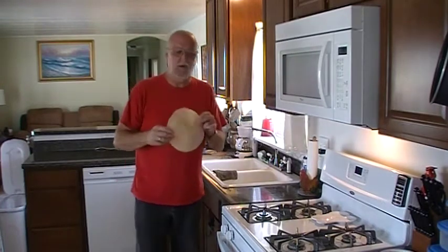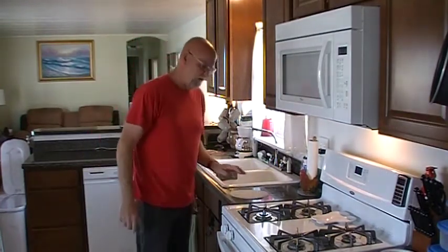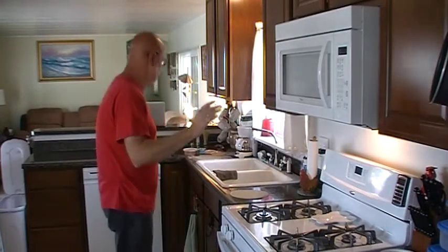I always use uncooked tortillas. I don't know if you've ever used these or not — if you haven't, you need to try them. Once you try them, you'll never go back to the regular old fluffy tortillas.